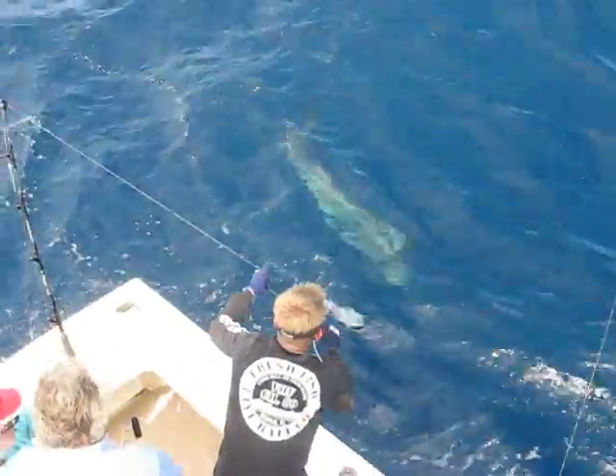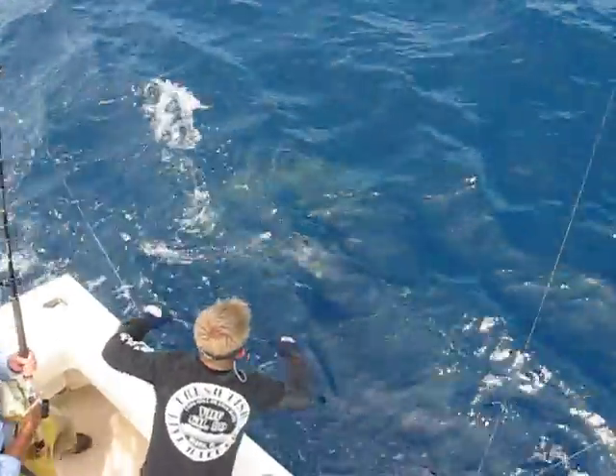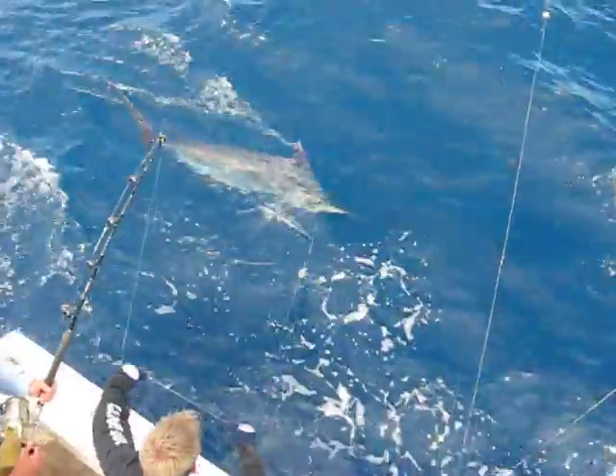Don, you need to stand right next to John so that when he gets that leader, you need to reel up that line. You need to reel up that line. Pretty fish.